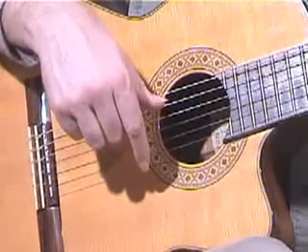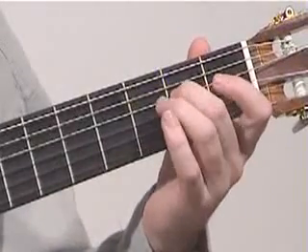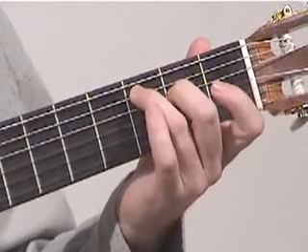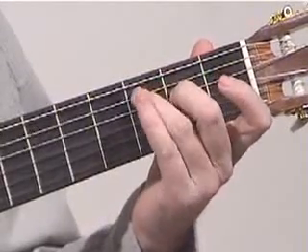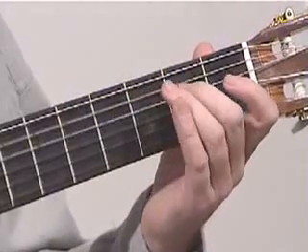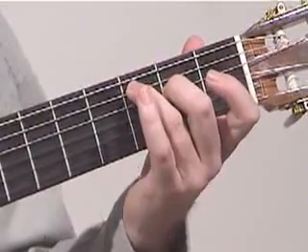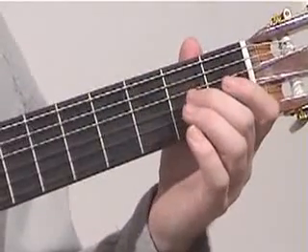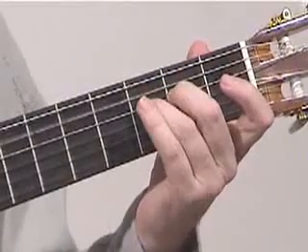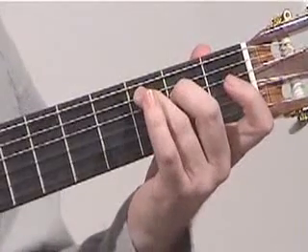We'll go back now and continue with the notes on the left hand. We've just learned this passage, and all you do next is repeat those notes again for a total of three times around. From the very beginning we start off — once, twice, three times to that point.